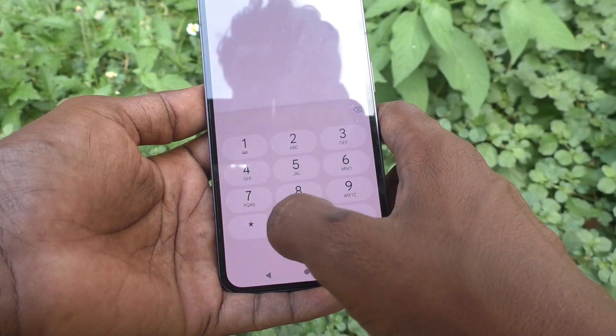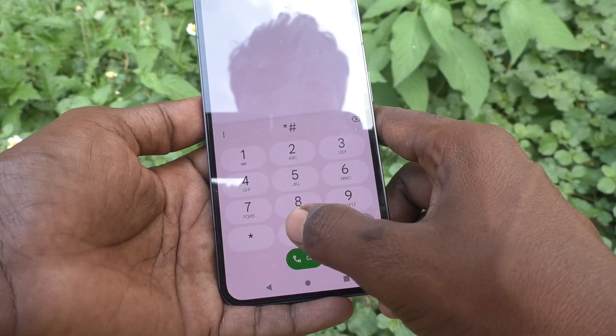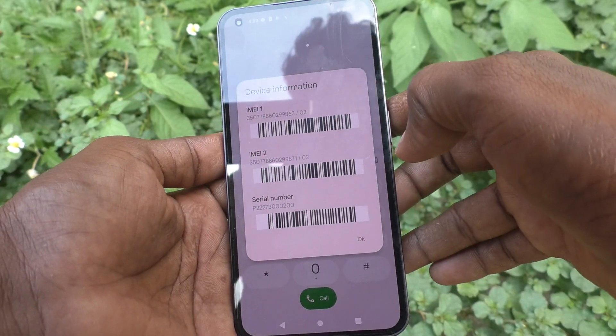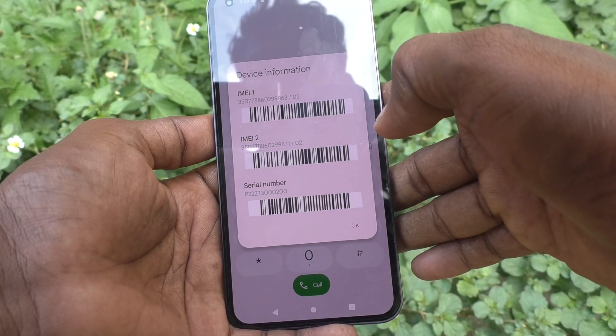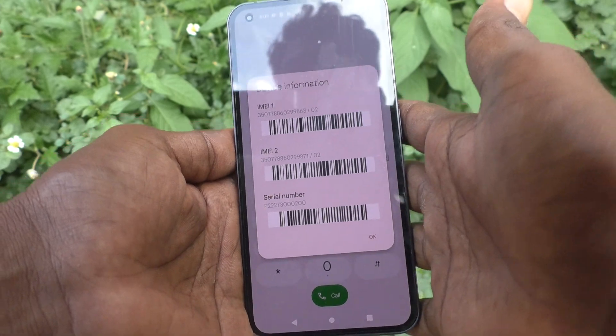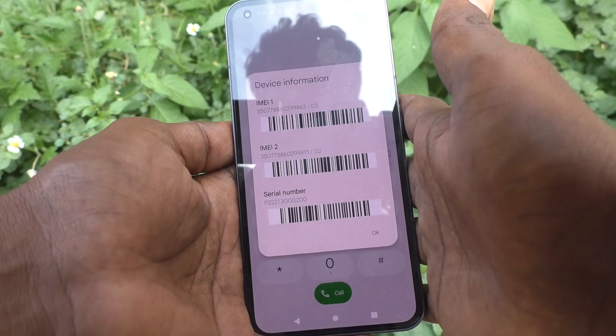Once again I am showing the settings. Click OK and dial the code again: *#06#. IMEI and serial numbers are showing here. In this way you can easily check the IMEI numbers and serial number in your Nothing Phone 1.